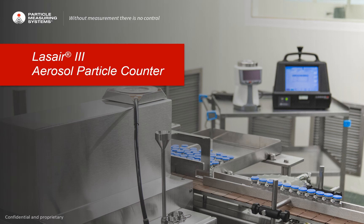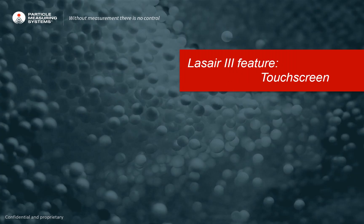Hello, today I wanted to talk to you about the Laser 3 aerosol particle counter and highlight one of the innovative features of this instrument. The feature of the Laser 3 we will be covering is the touch screen display.